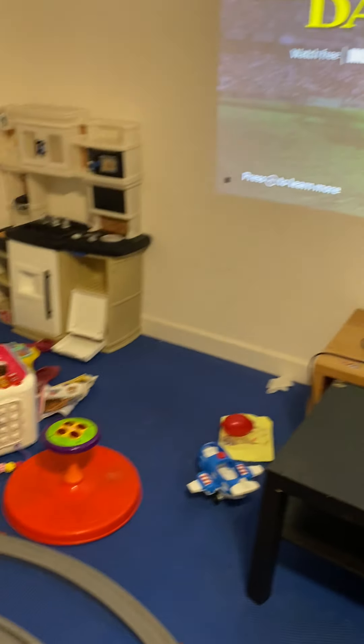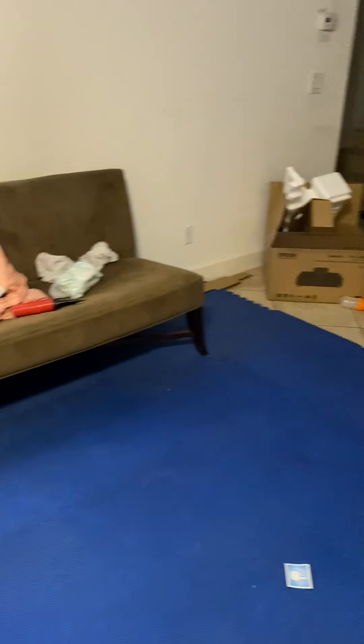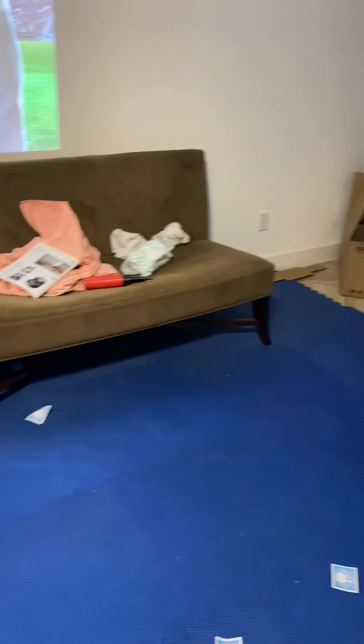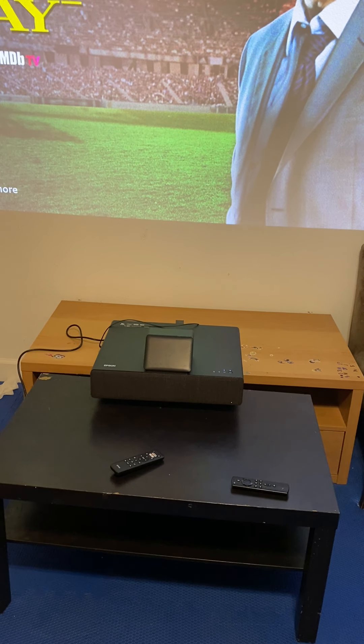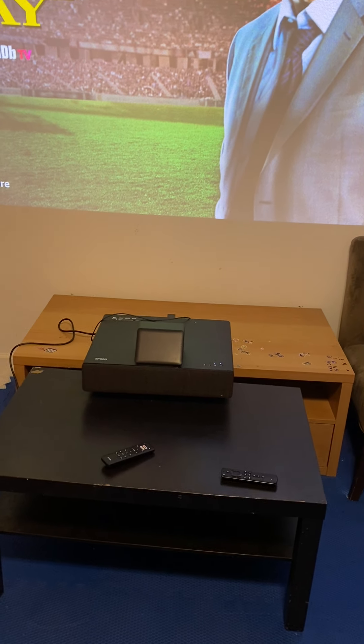Hello and welcome to my channel. Please do excuse the mess — we are in a mess as I'm moving to a new house. This is my first review, so please do excuse me for any mistakes I'm going to make.